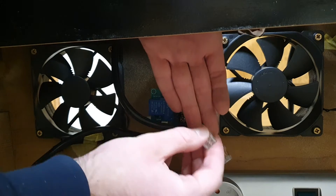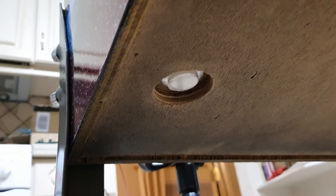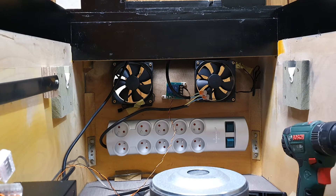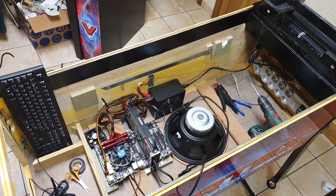Time for the moment of truth — will it work? I plug the main power into the wall and turn on the computer with the power button underneath the cabinet. The PC boots, and the relay and second strip turn on. No smoke to be seen, so another success. The basic electronics are in.